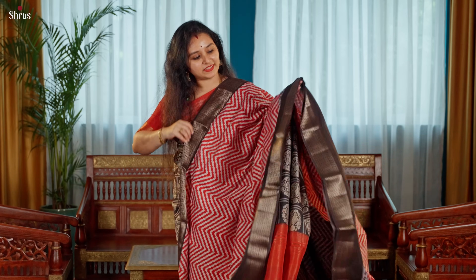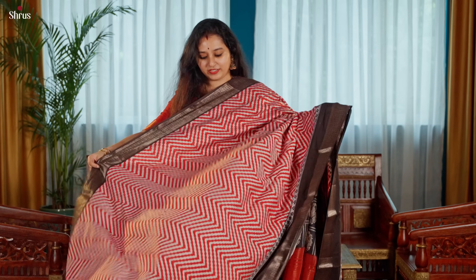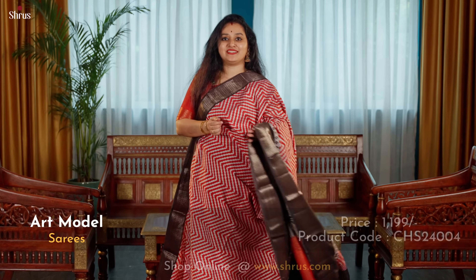A nice wavy pattern in red and black combination. Beautiful red wavy pattern in the whole body with woven zari borders, and that's the pallu.